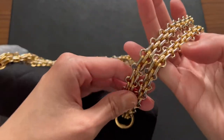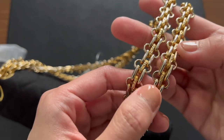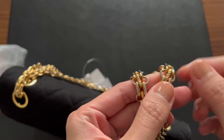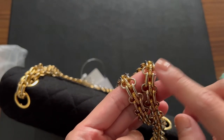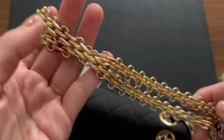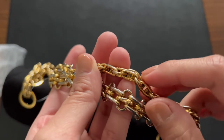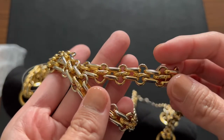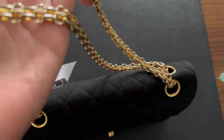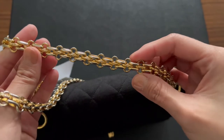Look at the chain — interesting. The pattern in the middle of the chain is slightly more gold than the rest of the chain, and of course the inside is still very gold. There's probably a little fading but it just makes it look even more special.